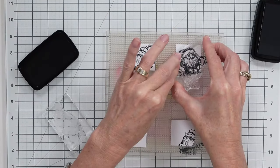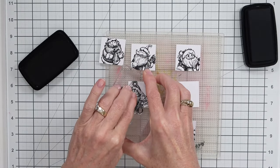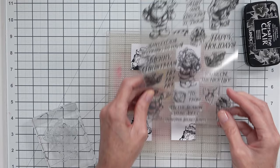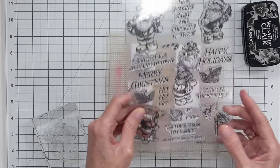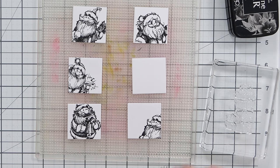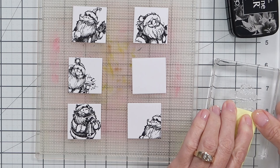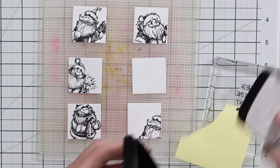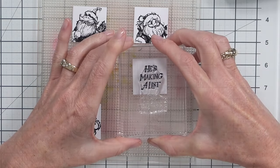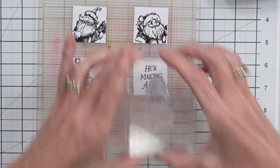I did mix up my images a bit — I did some partial stamping on some of the squares, and here I'm also doing some partial stamping of one of the sentiments. I simply used a post-it note to mask off the section of the sentiment that I didn't want to stamp, and I could actually come in and stamp the rest of the sentiment in the center of the card if I wanted.